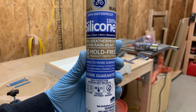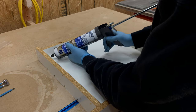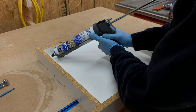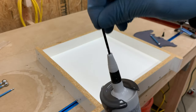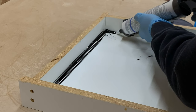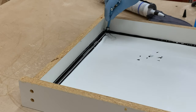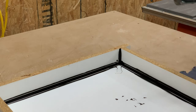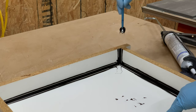Next we grabbed some 100% silicone caulk and tried to apply a bead around all the edges of the mold — but something was going wrong. It turned out we would have known if we'd read the instructions: you have to break the seal inside the caulk tube. We then ran a thin bead of caulk around all the edges of the mold and used a cake fondant tool to push all the excess silicone to the side. This tool pushes all the silicone into the corner of the mold giving it a nice rounded look, and creates a fine line so we can easily peel the extra silicone off later.